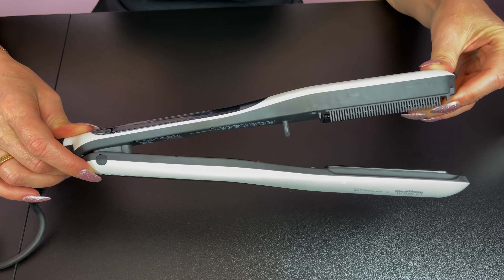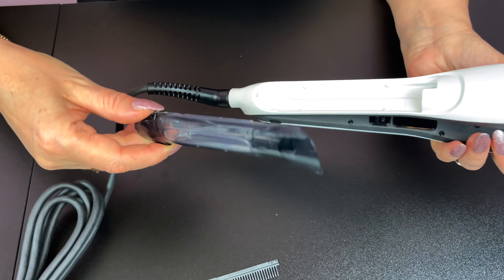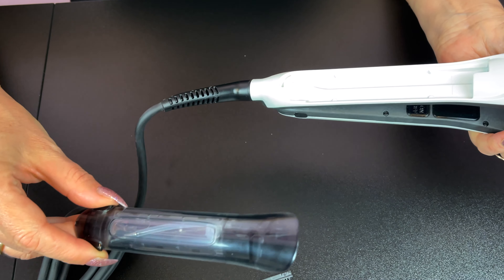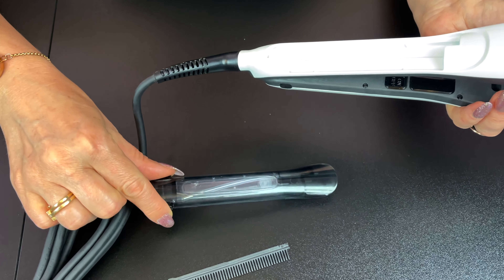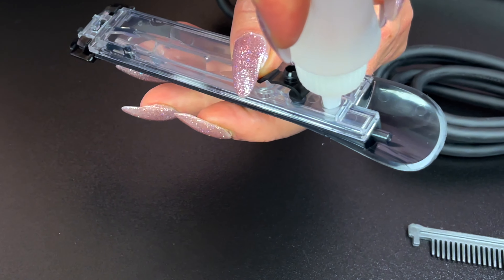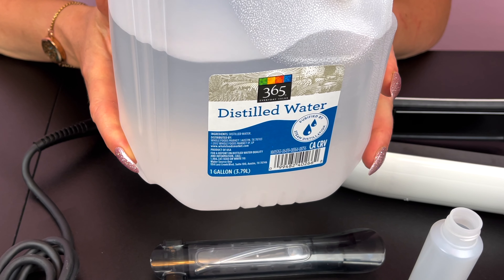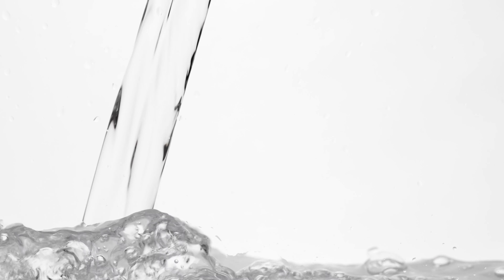It's thinner and lighter than the SteamPod 2.0, and it has a new, much smaller water tank design that's already built into the SteamPod, which will last you for a full head of thick hair. It comes with a bottle to easily pour water into the tank. Their instructions are to use demineralized water, warm or cold, though distilled or filtered water is also acceptable.